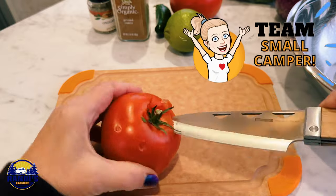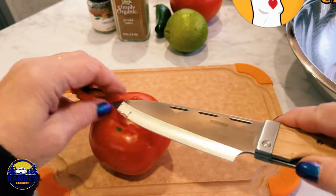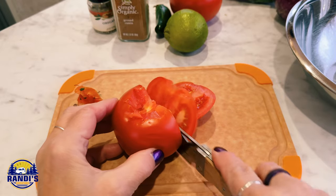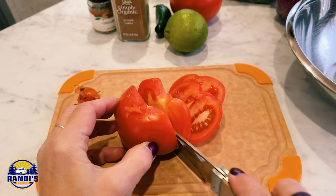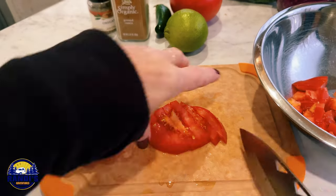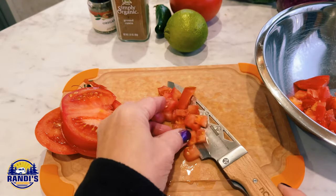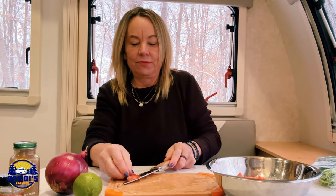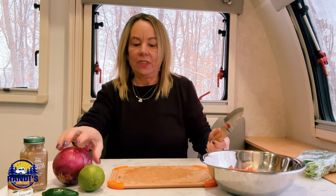Homemade salsa is so easy to make but it tastes so fresh and it's so delicious, and everybody loves it, especially on a hot summer camping night. And this knife is cutting this tomato like a champ. But it's been a while since I've made this homemade salsa recipe, so I hope I'm not disappointed. Okay, now let's do the onion.